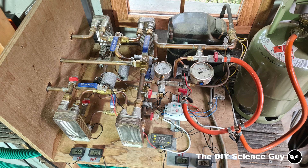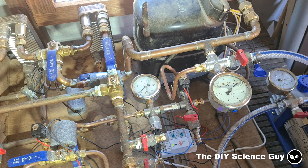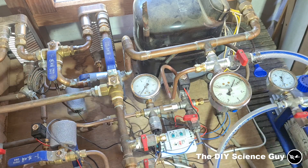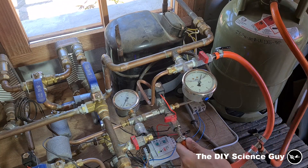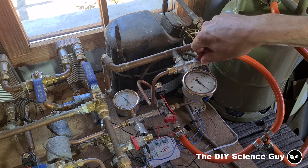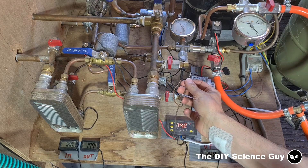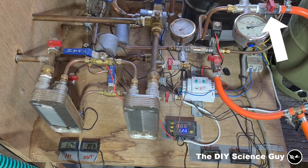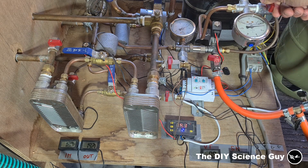Now let me show you how I fill the system with the right amount of refrigerant. First it needs to be vacuumed down to remove all the air, so let's start the vacuum pump. Now I will hook up the propane tank and let some propane flow into the system. It's now filled with some propane, so we can start the water pumps and the compressor. By opening this valve, gas will be sucked in, and by opening this valve, gas will be pumped back into the tank — this way I can add the right amount of refrigerant. In the previous heat pump video I already showed how the superheat method works, so I'm not going to explain that again.